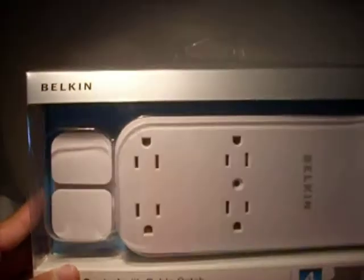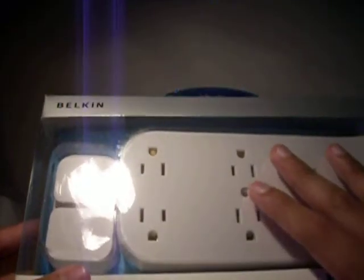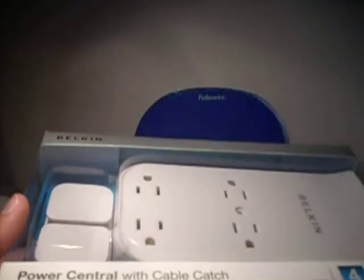So I went to Best Buy and I got this — made by Belkin, Power Central with Cable Catch. It's big, but it was cheaper than the smaller compact ones. I guess smaller is more expensive. This cost me $21.89.